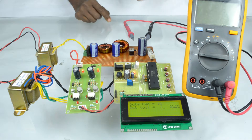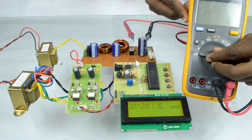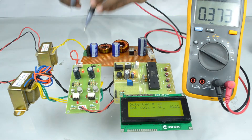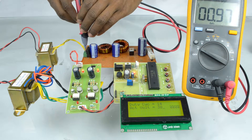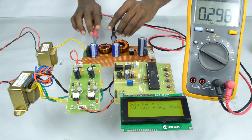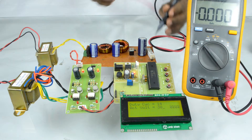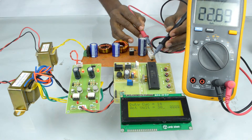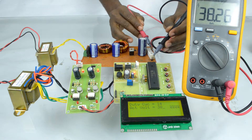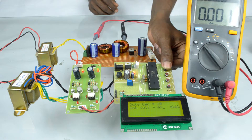Press reset and select open loop to power on the main power circuit. Now we measure the input AC voltage. Now we measure the output voltage. We try to vary the duty cycle.